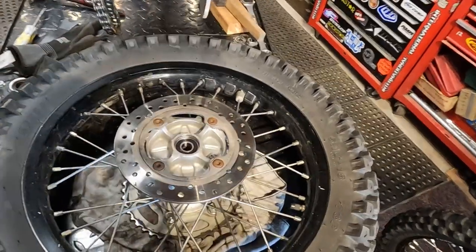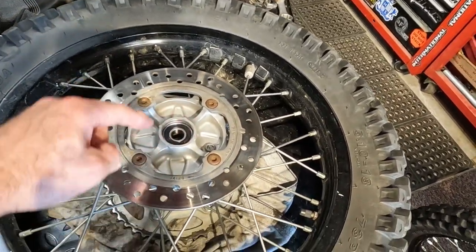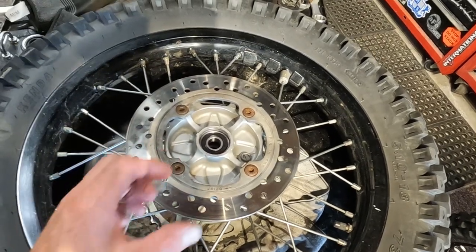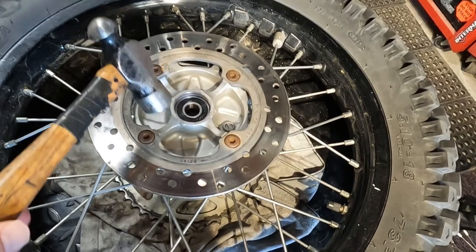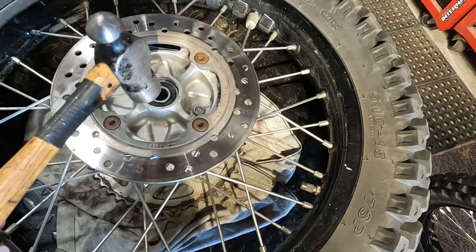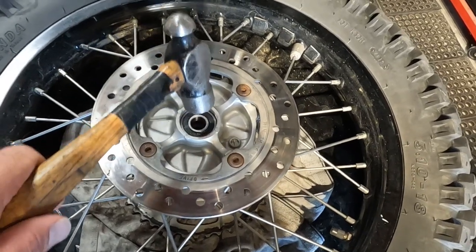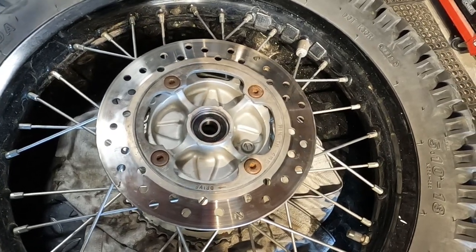Here are a couple more tips for installing the bearings. I take a really light finger smear of grease and put it around the bore — the inside of the hub where the bearing slides — because the easier it slides in, the less force you have to put on it. Then I take a ball-peen hammer, flat end, and lightly hit around the outside just to get it going in square. You don't want to hit the center because that pushes on the bearings — you only want to hit the outer race.